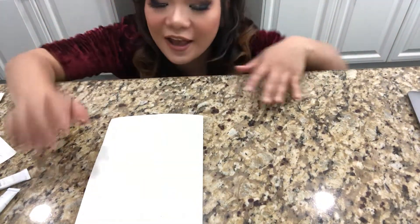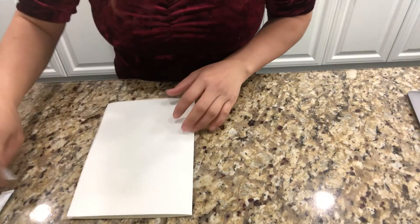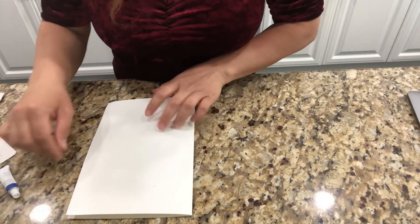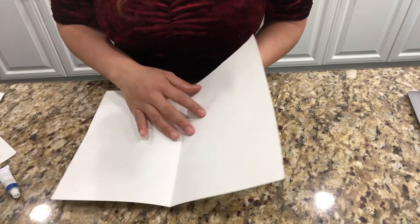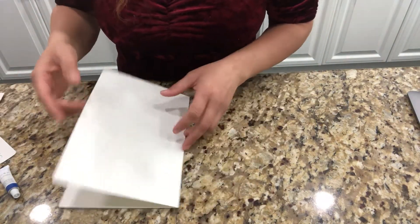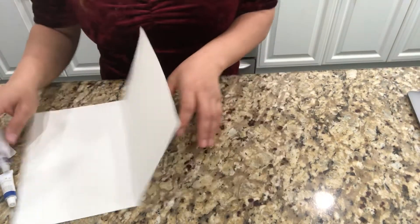Hi, this is Ms. Gag. In this video, I'm going to show you how to make an easy craft. It's the butterfly with the monoprint. It's easy and you can do it, and you can do multiple. So then you can have a butterfly garden in your home.